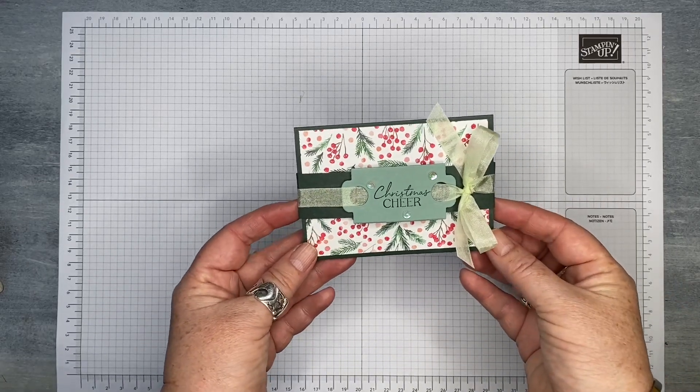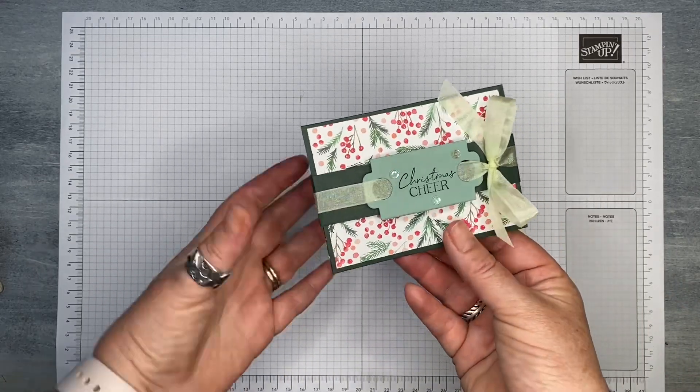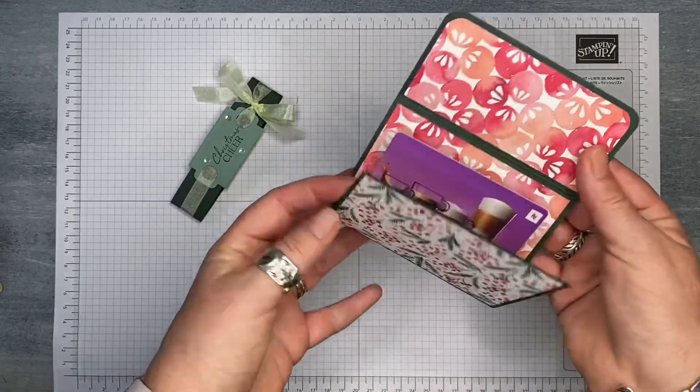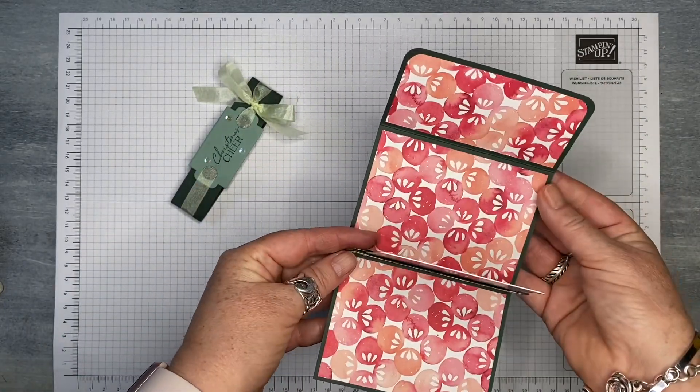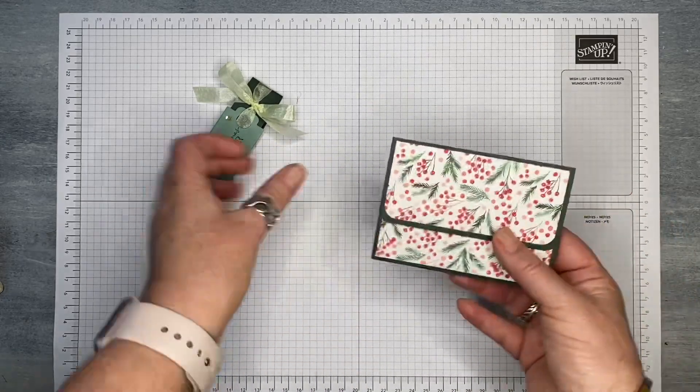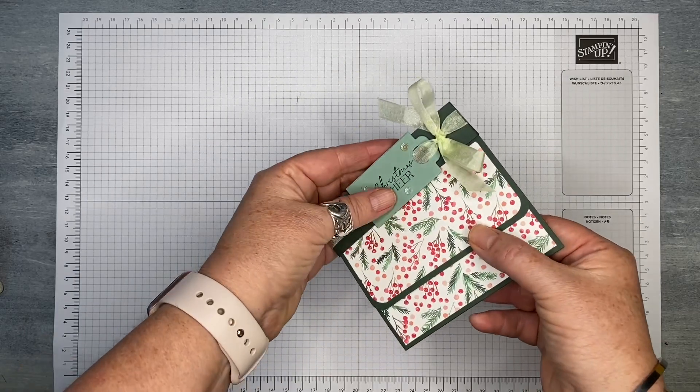Here's the gift card holder that we're going to be making. It's got a little belly band — you just take the belly band off, open it up, and your gift card is inside. You need very few supplies and it's really quick and easy to put together.